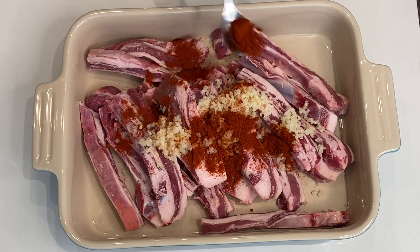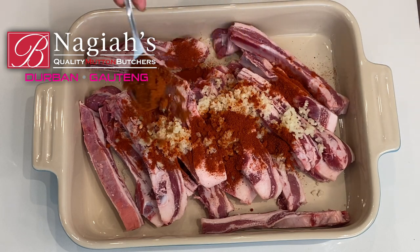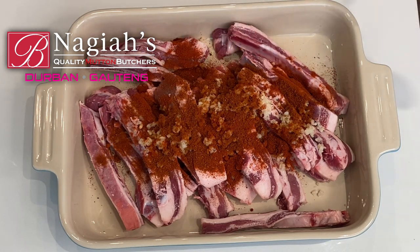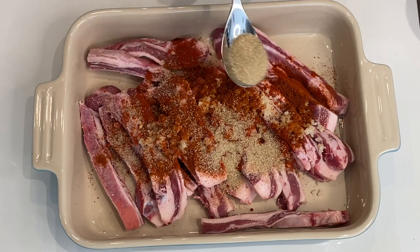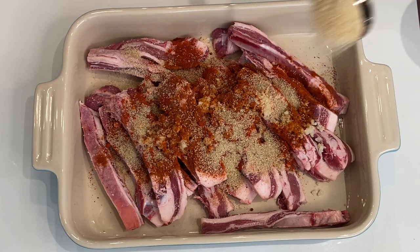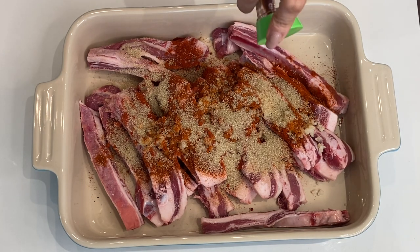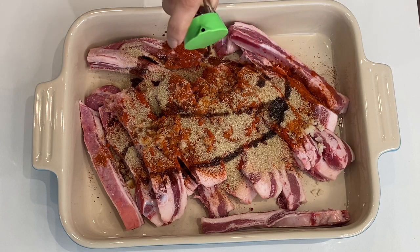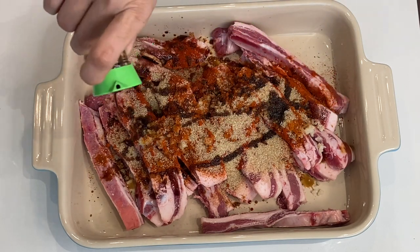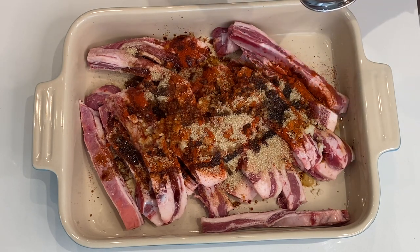Next I'm adding a heaped teaspoon of Kashmiri chili powder, followed by a heaped teaspoon of masala — I'm using Nagya's Everyday Masala. Next, two tablespoons of brown sugar, as well as some soy sauce, about two tablespoons of soy sauce, and three tablespoons of apple cider vinegar.